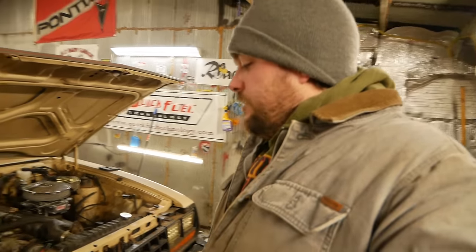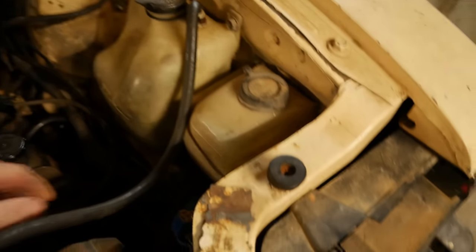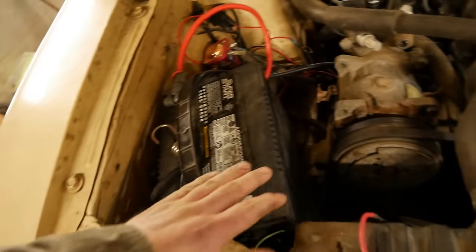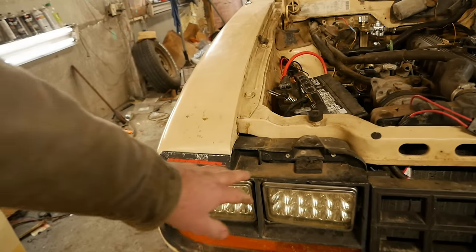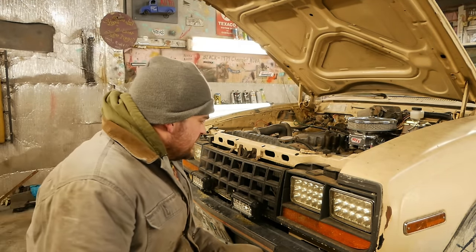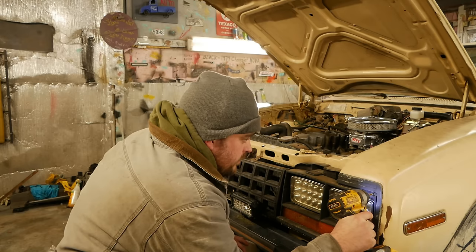Let's start with the headlights and get rid of these god-awful LED Kmart-special lights. Like most of the work we've done, this is mostly going to involve undoing everything the previous owner did. There's wiring everywhere for no good reason. Let's pull the battery out — properly installed with a bungee cord — and trace the wiring back. I've got my heater going off-camera; it's negative four outside.